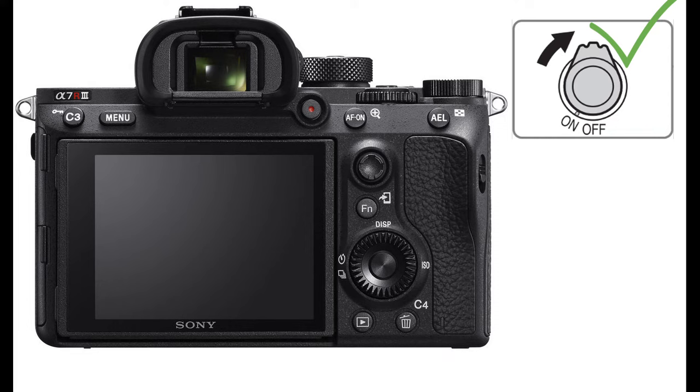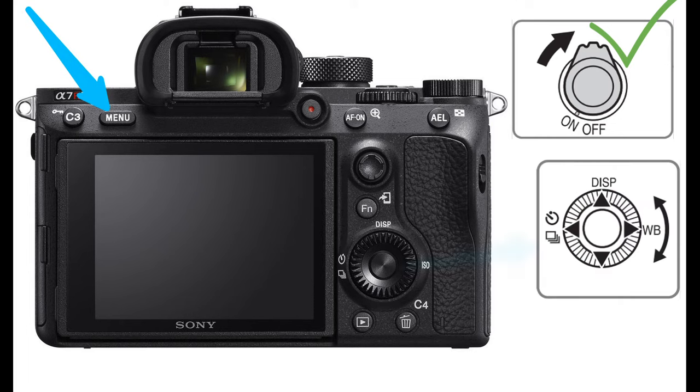Set the power switch to on to turn on the camera. Press the menu button on the camera. Use the control wheel to navigate the menu. You can turn the control wheel or press the arrows to move the selection frame. Press the button in the center of the control wheel to set the selected item.